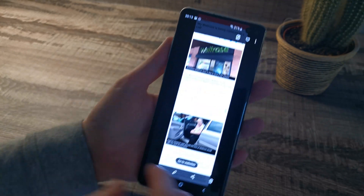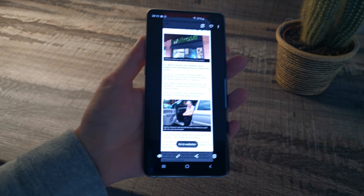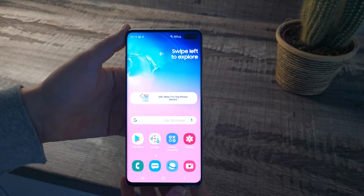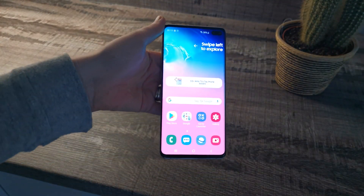If you find this video helpful, give it a thumbs up. If you want to see more tutorial videos on the Samsung Galaxy S10, S10 Plus, and S10e, then stay tuned to my channel.